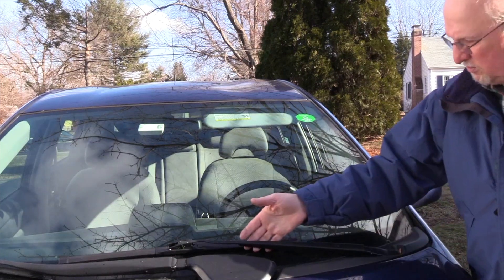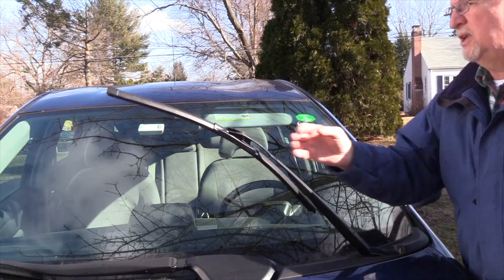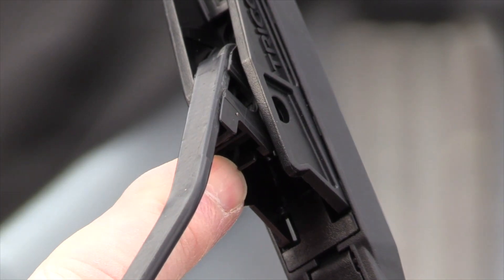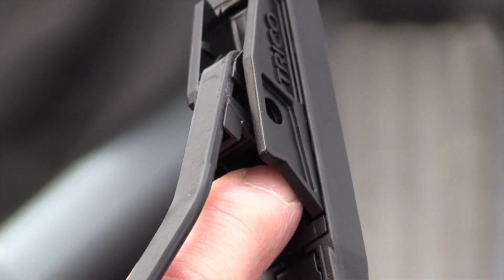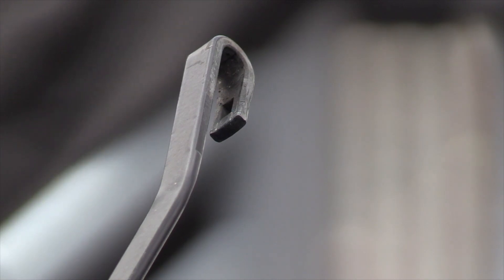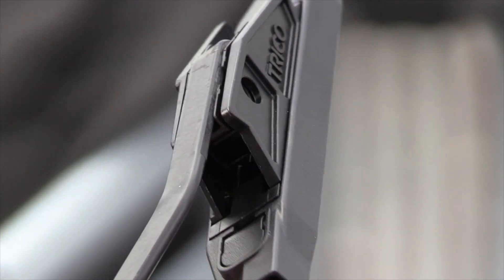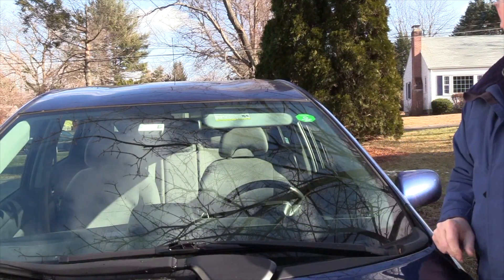So let's go from the beginning. First, you want to flip it up. You want to find that little tab on the bottom. Press it down towards the windshield. Slide it out — that's all there is. Put it in. Make sure you get the rounded end. Slip it in until it snaps. That's pretty simple.